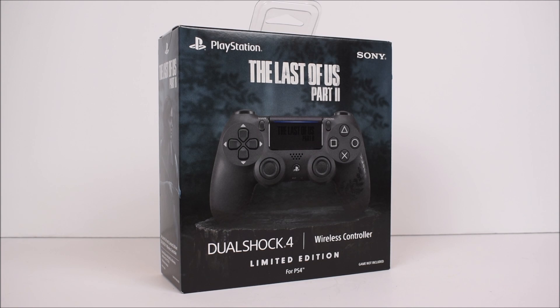They also did a limited edition console and headset, but I only went with the controller for now. I don't think I needed a PS4 again, seeing that the PS5 is coming out this year as well.